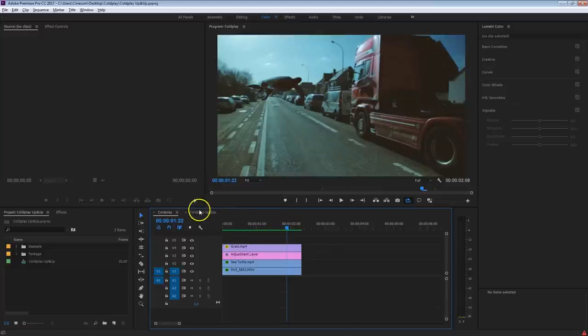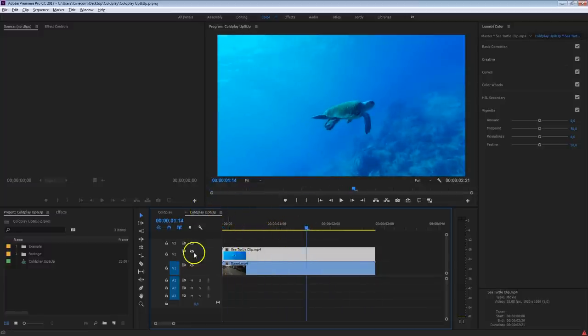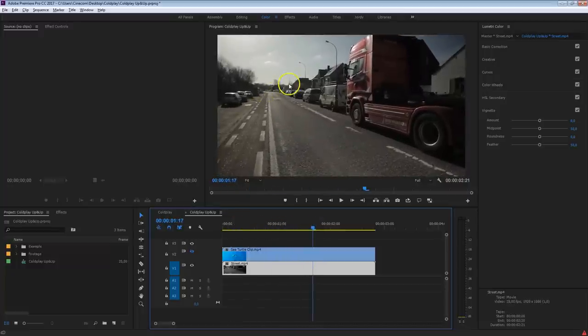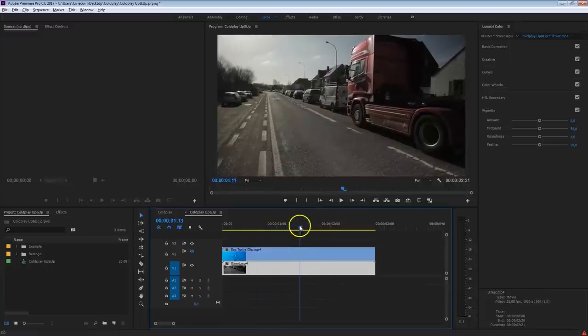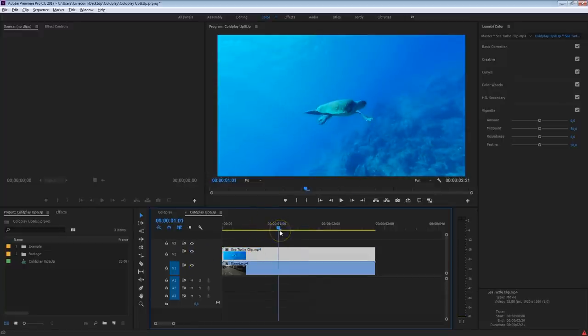I've got an empty sequence with two clips: the sea turtle which is swimming, and below that the shot I made across the street. A train was coming, so all the cars are standing still — perfect to get some motion and blend that sea turtle in. Everything can be downloaded; you can find a link in the description below so you can work along with me on the same clips.